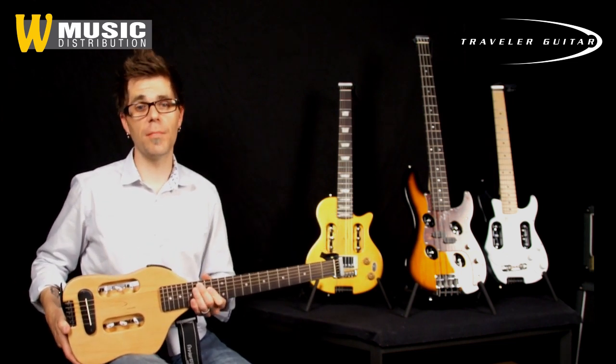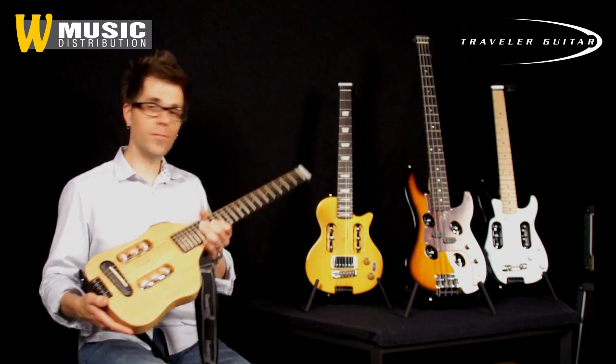Maybe you're on a trip, you're in the hotel room. Maybe you're sitting on the beach — you've got your guitar.